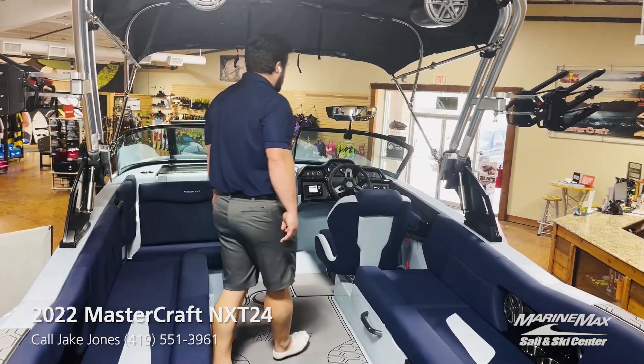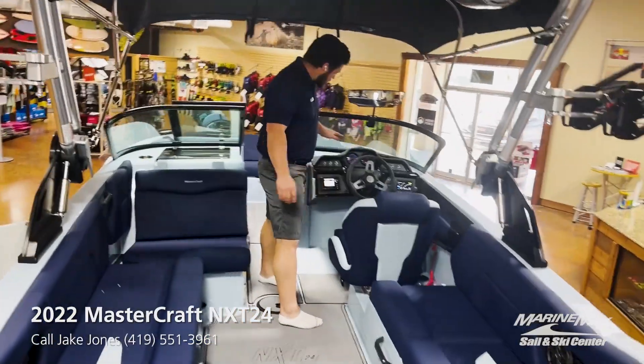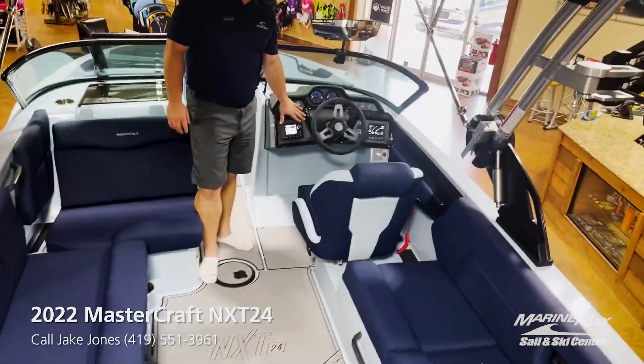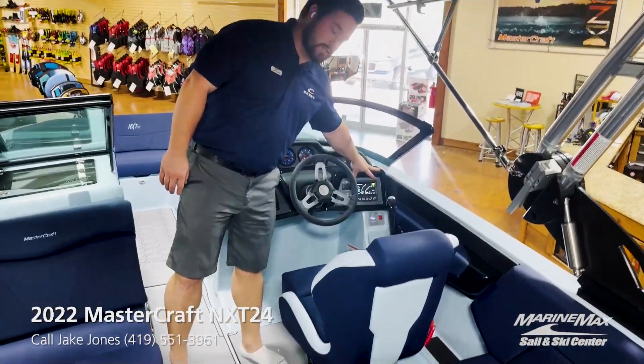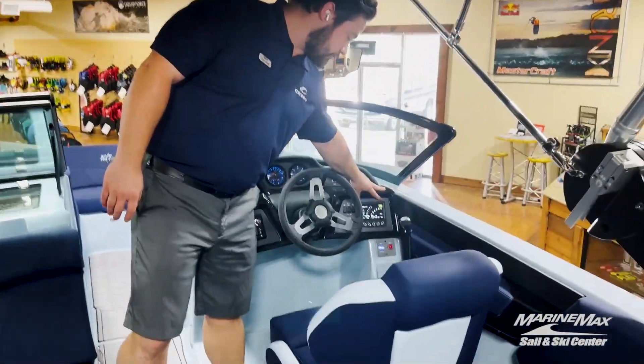If you walk back here, you're going to see the JL Audio system, as well as your digital screen for all of your surf system and cruise control.